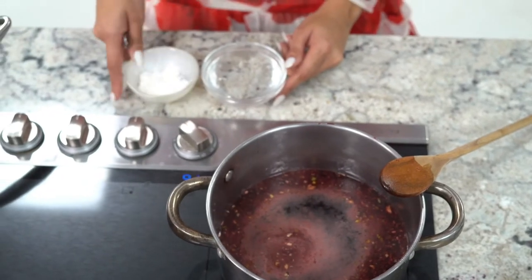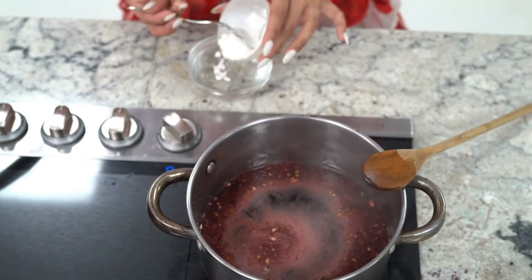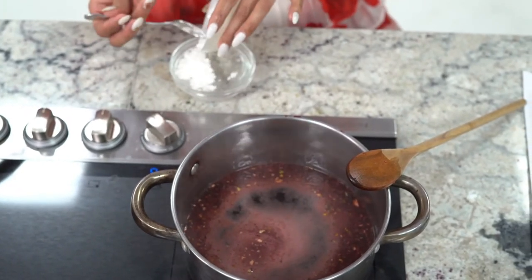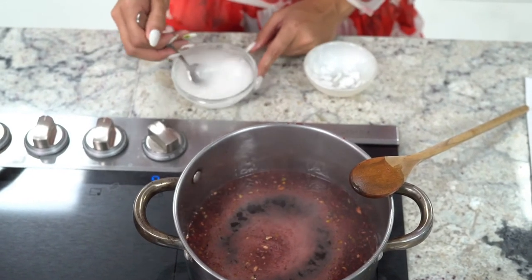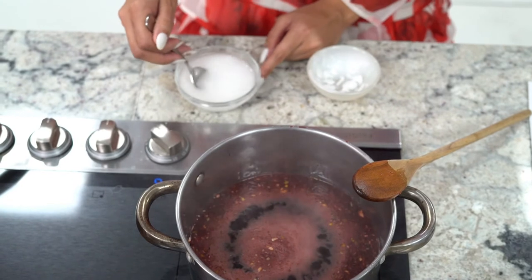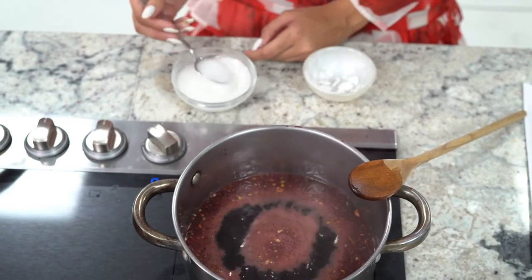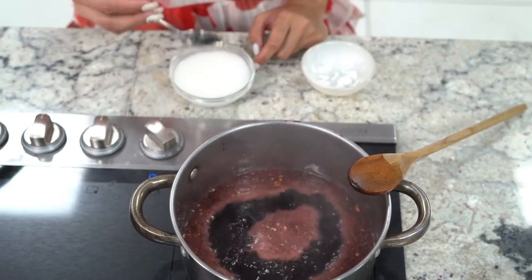We have our cornstarch and water — we're going to make a slurry. A slurry is basically what most chefs use to thicken any sauce, so we're just mixing that all up. We're waiting on our sorrel mixture to boil to add this to it so that it can get a nice thick, shiny consistency.